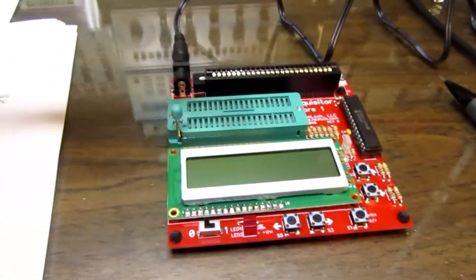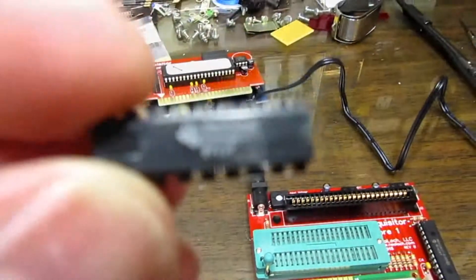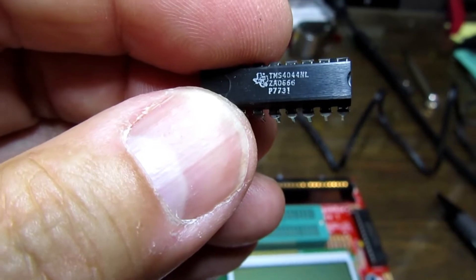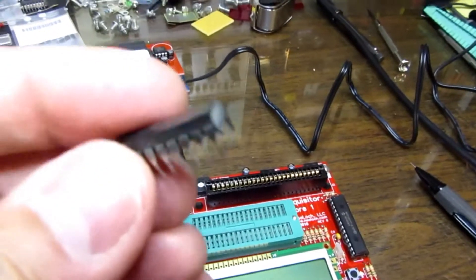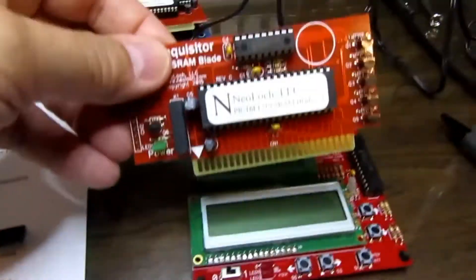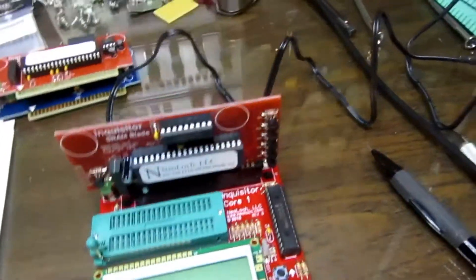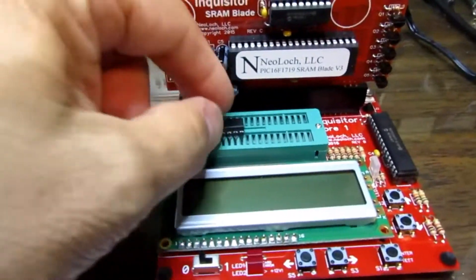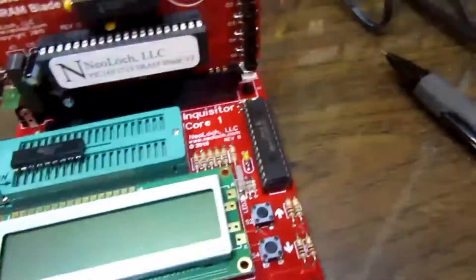The way this works is you pick the type of blade for the type of chip you're trying to test. I have here a TMS 4044 static RAM chip — it's 1K by 1 bit, and this came out of my Heathkit H8. I don't know if it's a good one or a bad one. To find out, I take the static RAM blade, plug it in, drop the IC into the ZIF socket, lock it down, and turn on the power switch.